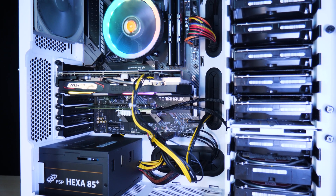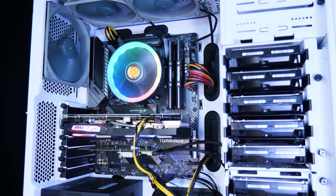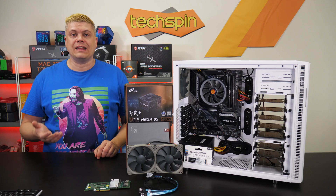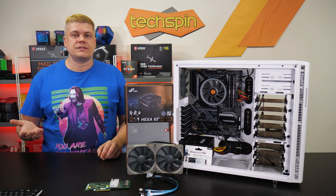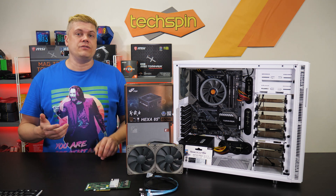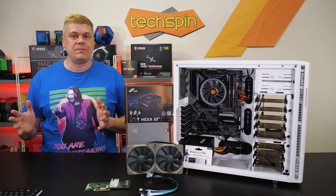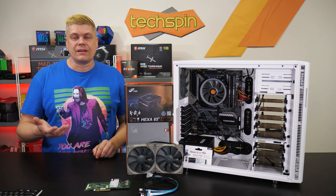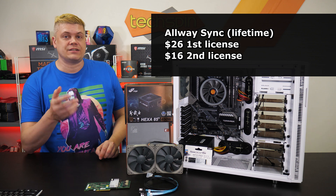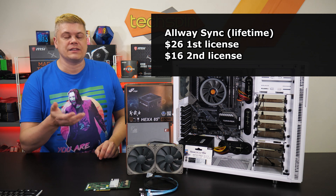Copying data to your NAS folder by folder is fine at first, but what about syncing data to your media editing NAS after that? We use Always Sync — it's an ultra-reliable folder sync program we use for all our files and it's flawless so far. The one caveat is that if you make changes in both target folders, you'll need to sort through which version to keep, but you can set up auto-handling rules and sync frequently to avoid this. Always Sync is $26 for a lifetime license and $16 for a second license — well worth it.